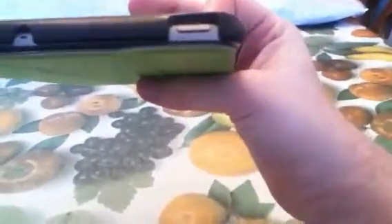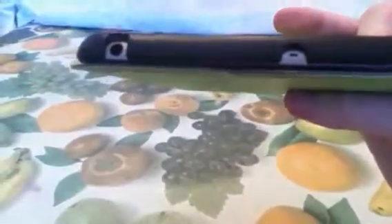Now let's talk technology-wise. This is shock-resistant. Your speakers and your port are exposed for top quality music. All your buttons on top are exposed — your mic, your headphone jack, and your volume buttons.